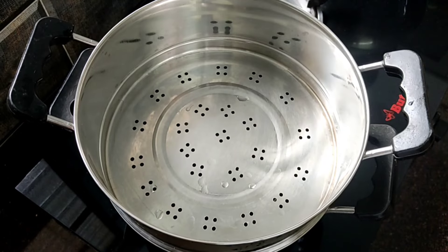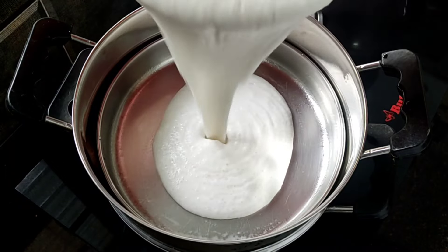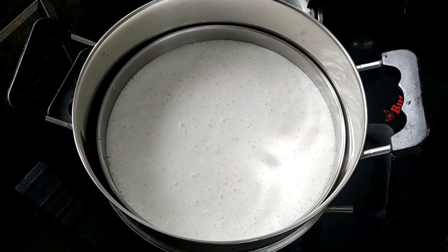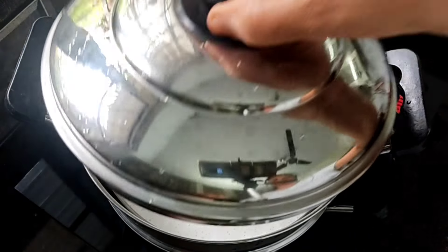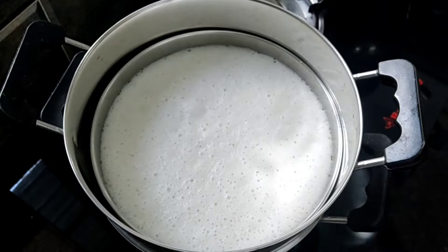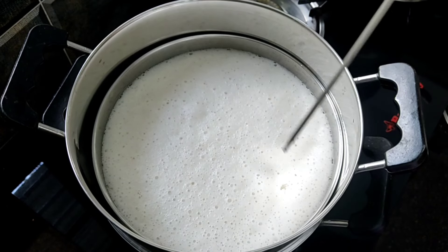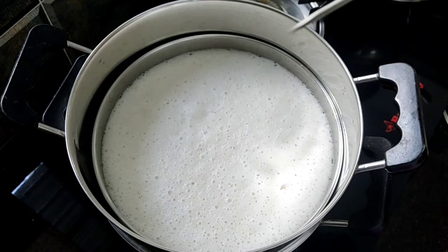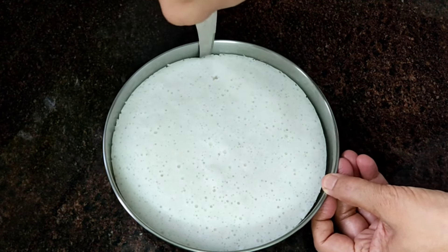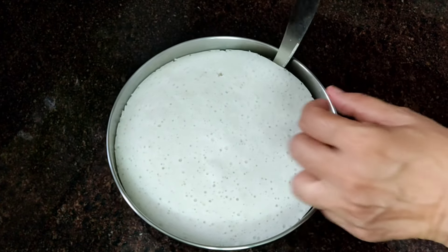After the steamer, we will put a plate on the plate. Now, let's go to the plate. Put it in full flame. Put it in the plate. We are ready to finish a plate.